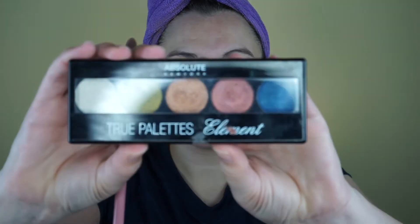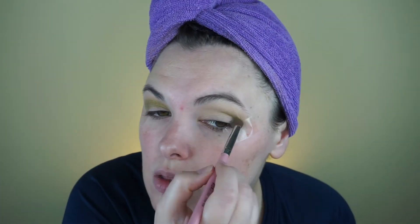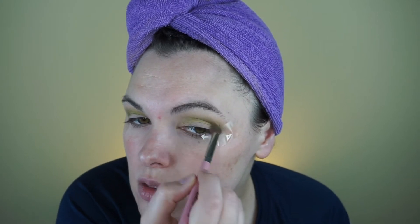Next I'm going to use this Absolute New York — I'm going to use that green. Now I'm going to go back into the City Mini palette and I'm going to start with this one and then work and build it up darker.